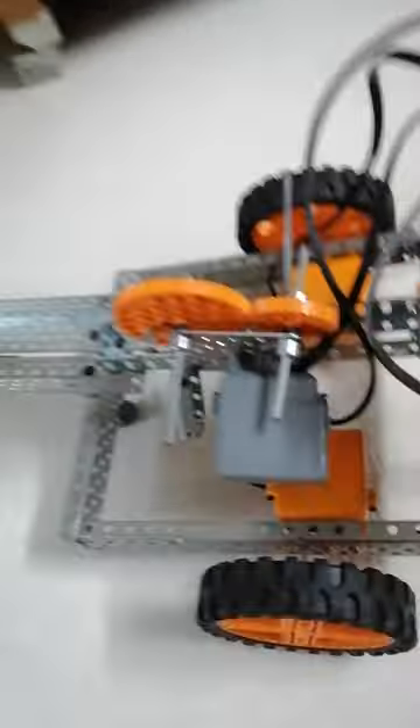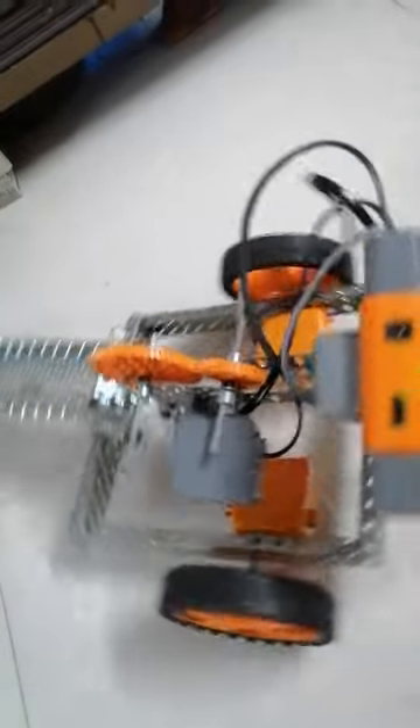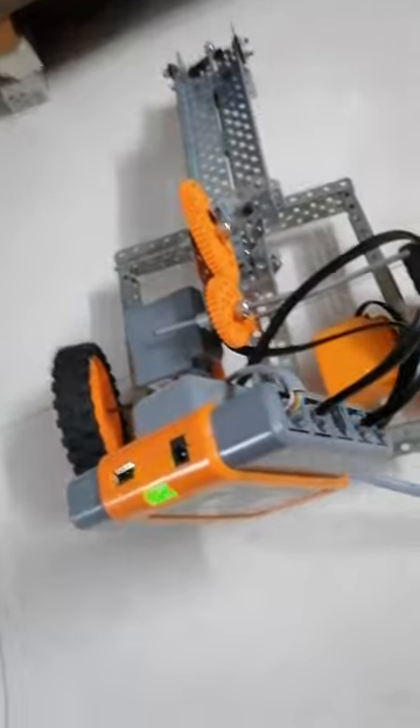First of all, we need to turn on the brain to do this. So, the brain is here. I have turned on the brain. I have the remote over here and I am going to control it. First, let me show you how it moves — it goes forward, backward, left and right also. The only problem is that you have to coordinate with the remote wire because sometimes it gets stuck in the wheel and all the other wires so that they don't get tangled.